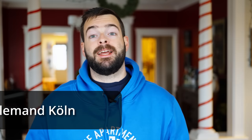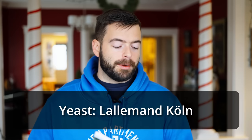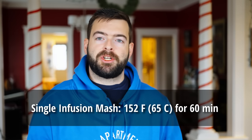For our yeast today I'm going to be using a Kolsch strain — specifically Lallemand Köln which is a pretty good Kolsch strain. I've had a few beers fermented with it from our local brewery and they do a pretty good job, so I wanted to try it out for myself. For our mash on this one I'm keeping it simple: a plain old single infusion mash for an hour at 152°F. That should get us a relatively balanced beer. It will get a little dry because of the sugar addition, so don't feel like you have to mash at a lower temperature — that sugar component should take care of attenuation for you.